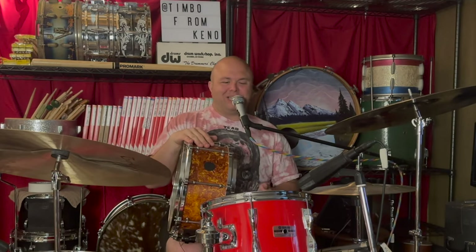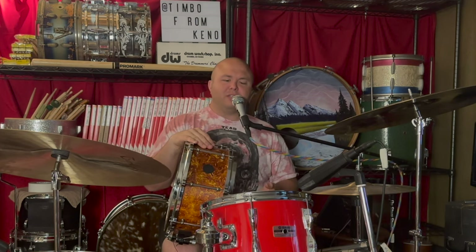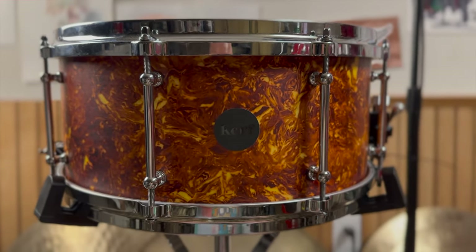This thing is crazy sounding. Some of the mid tones kind of remind me of a stave drum, some of it reminds me of a steam bent drum, and then some of the high end reminds me of metal drums. It sounds like all these different materials and it doesn't sound like anything else at all. There's only one kind of drum that's going to sound like this, and it's a kerf.